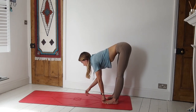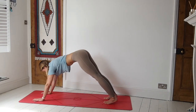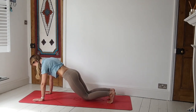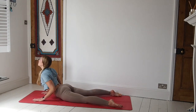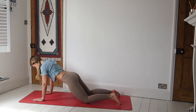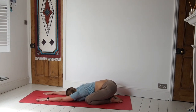On an inhale, lift the chest. Then exhale, walk the hands all the way out to a high plank. From here, drop down to the knees, lower the body all the way down to the mat. Inhale, high cobra — elbows tucked in. Exhale, all the way back to child's pose. Wide legs, arms stretched out in front. Breathing here.